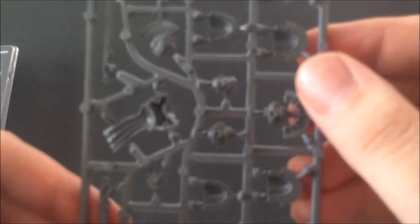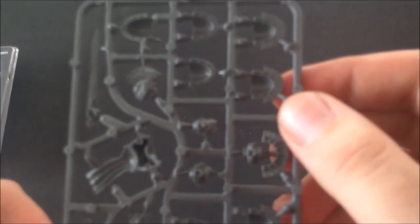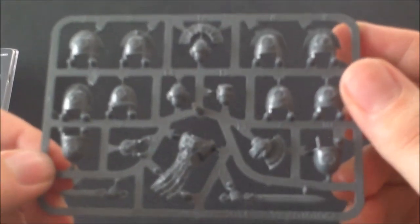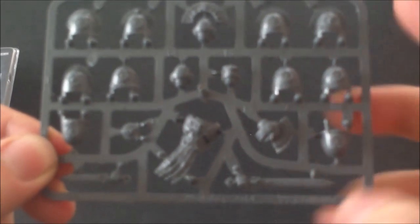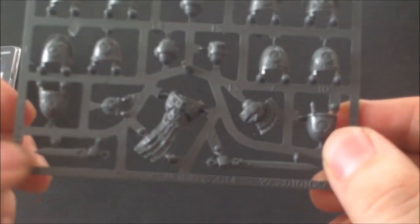You've got these cool crests for the captain, and this one's my favorite — the company champion's head, which is obviously from the Ultramarine honor guard set. You also get this really nice chest plate which has Ultramarine symbols all across it, along with what I like to call the tassels with the Ultramarine symbols on them.